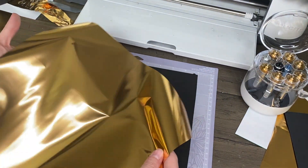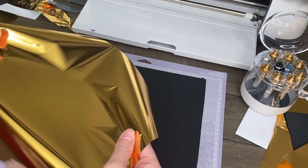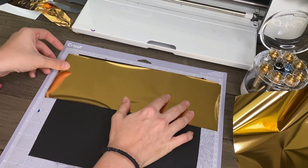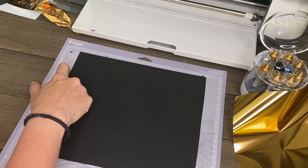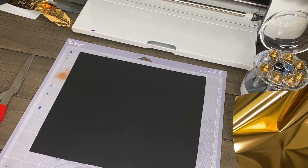Something I almost did by accident was getting the foil stuck to the mat. It won't really hurt your mat, but you won't be able to use the material afterwards if it gets stuck. So be careful — you don't want to waste material. I would recommend cutting your material down to size to ensure you can use the rest later and don't accidentally ruin it.